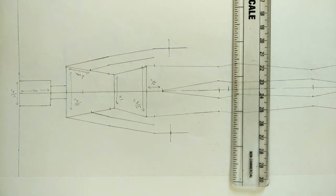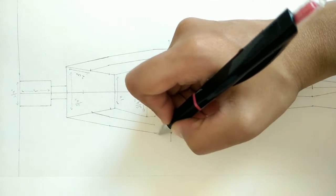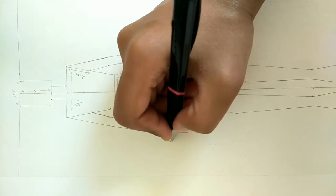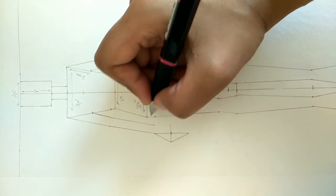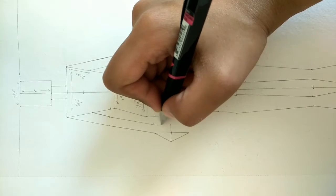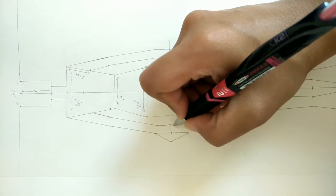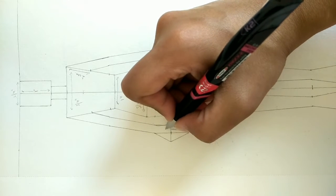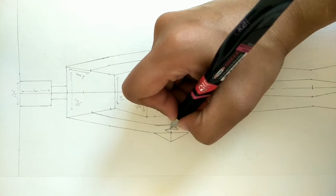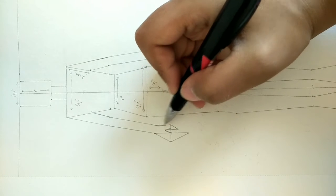Now we need diagonal lines to make the hands. Watch this step carefully. First we make a diagonal line going outward - you can use a scale or do it freehand. Then a second diagonal line going inward. For the thumb area, from the inner line we come outward and then back inward, but we keep it short because the thumb is small. Then we give the hand its shape by copying what you see.